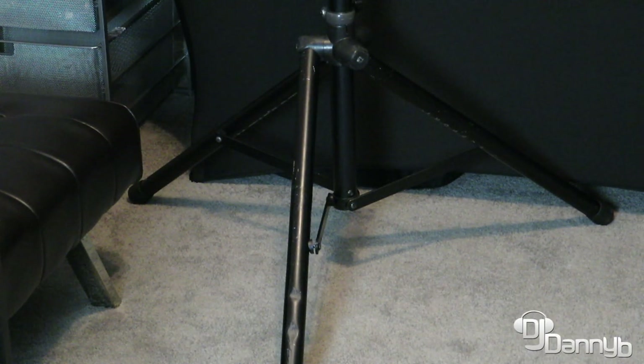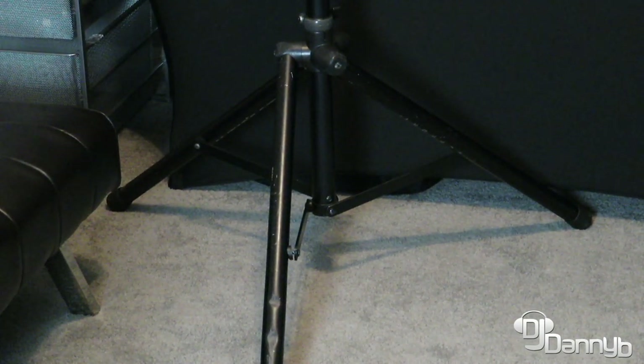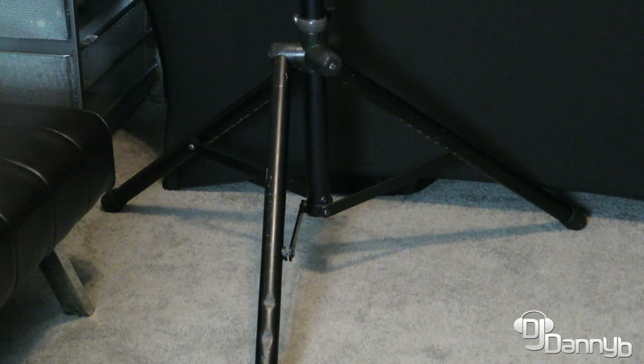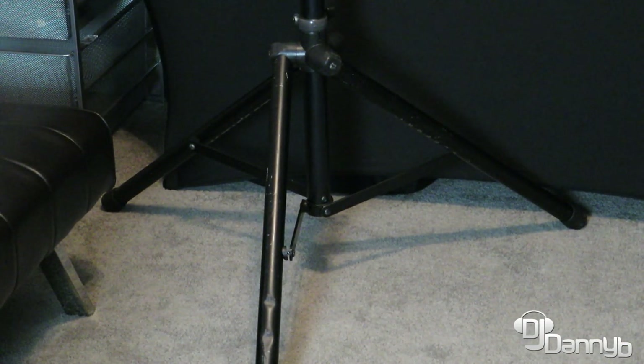Hey guys, what's up? Today we're going to be looking at scriming a speaker tripod. This, for example, is the Ultimate 100B. Now this could be for any tripod that you have. We're going to show you why it's important to scrim a tripod and the method that we use at our event. Stay tuned.